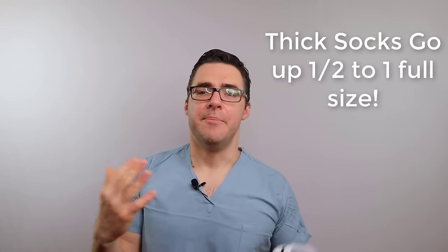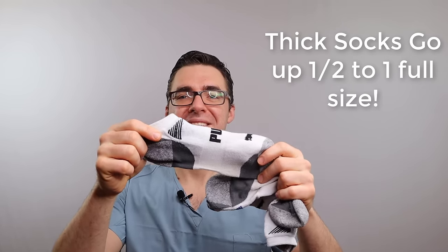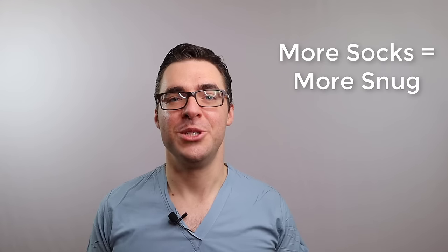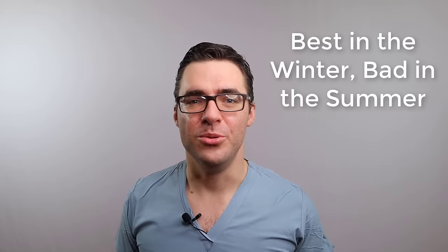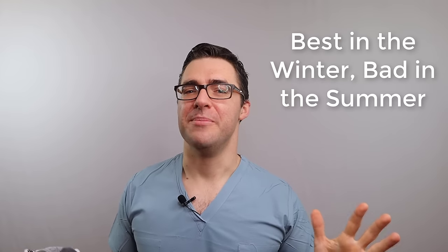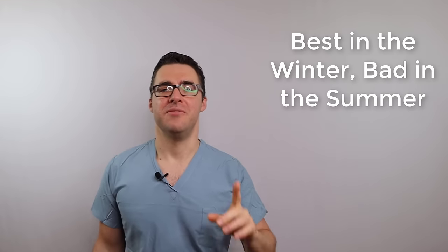Method number one - this is the best for wintertime. Get yourself some big thick winter socks instead of flimsy little dress socks. Even if you need to go two or three socks, this works great. I do this for winter boots all the time. My winter boots came in about one size too big. Especially people in the Midwest and the North, this is a piece of cake. Get yourself a big pair of thick winter socks and your shoe will fit with zero problems.